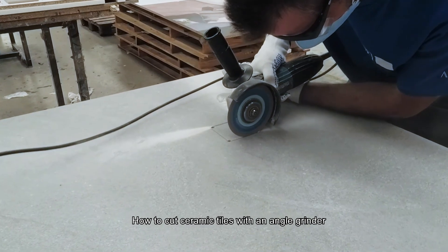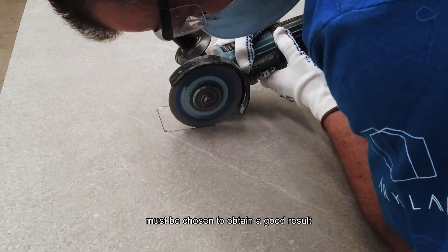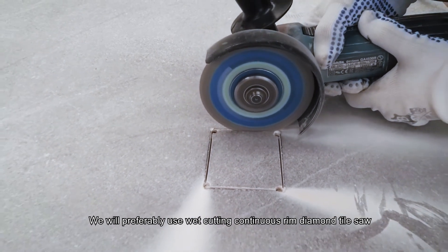How to cut ceramic tiles with an angle grinder. High speeds of rotation and a low feed rate must be chosen to obtain a good result. Preferably use a wet-cutting continuous rim diamond tile saw blade.